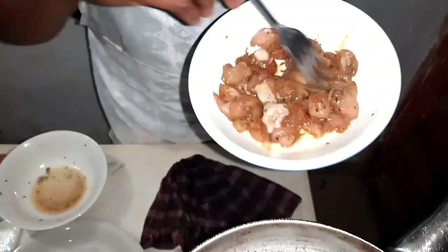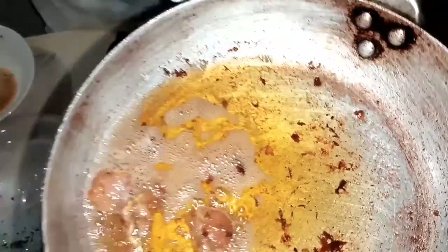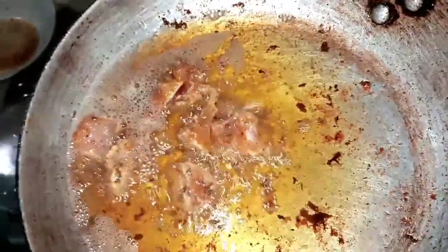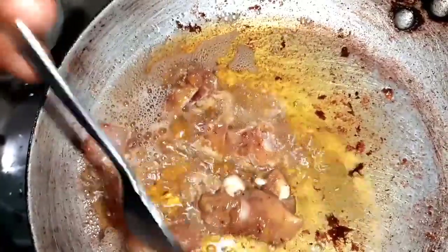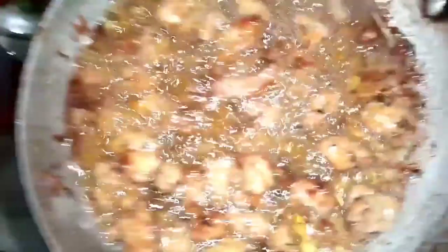Do you remember my boneless chicken? I want to fry it now. My boneless chicken is on fire right now — it's well fried.